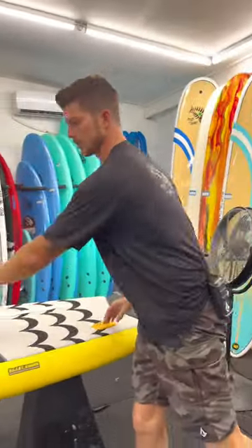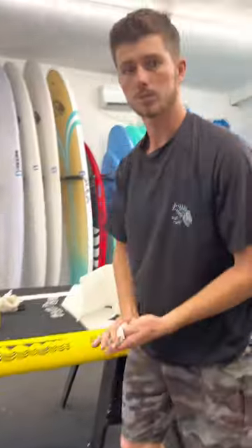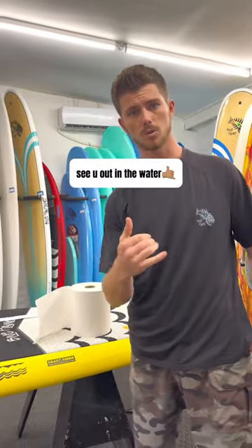Voila! There you go — there's your wet application rail tape, and then you'll do the other side. Hope that helps. We'll see you guys out on the water.